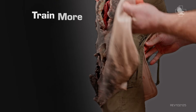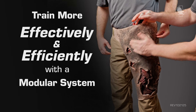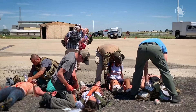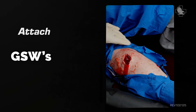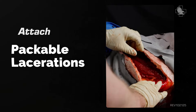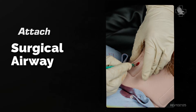Get ready to train more effectively and efficiently with a modular training system you can use to build any crisis scenario. Attach lacerations, GSWs, fractures, knee wounds, packable lacerations, burns, surgical airway, and much more.